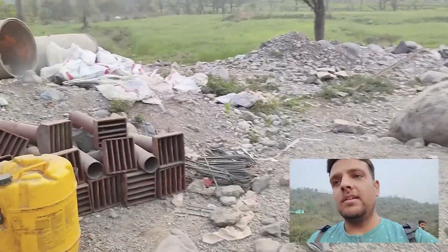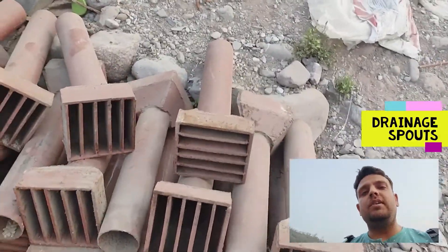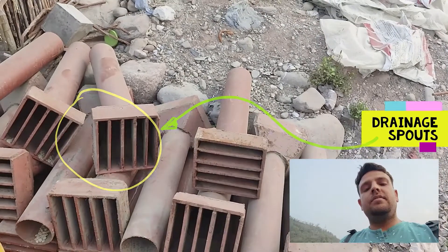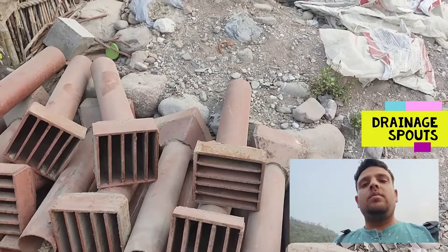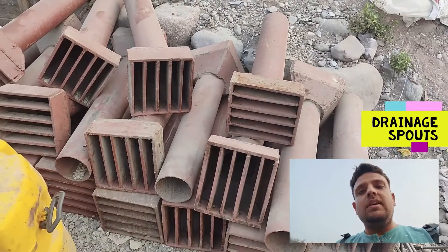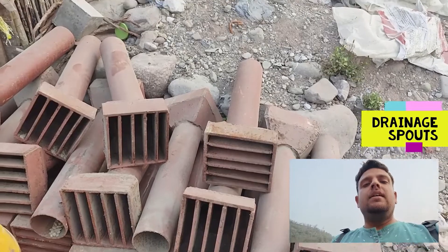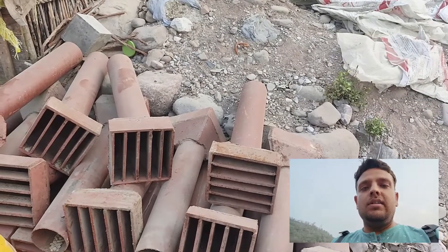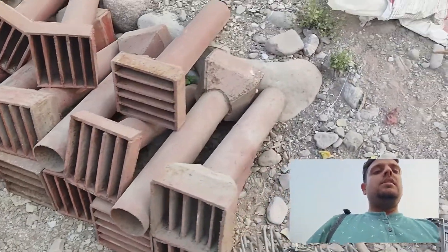Have a look at these drainage spouts, which are present on each side of the carriageway to ensure safe passage of water as soon as the bridge receives water through rains, so that the water is dispersed very quickly from the bridge deck to ensure that the wearing coat does not deteriorate with time.